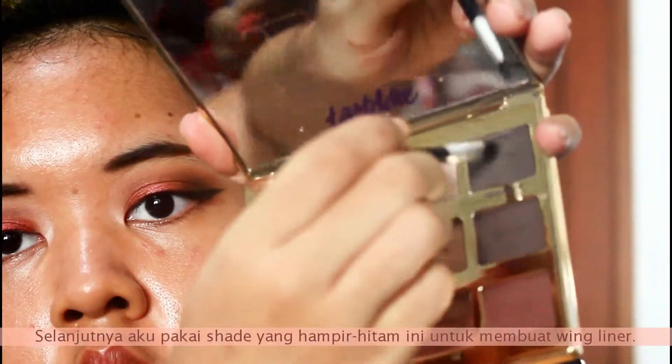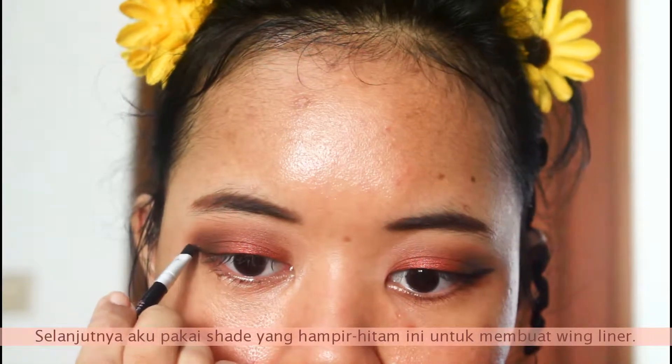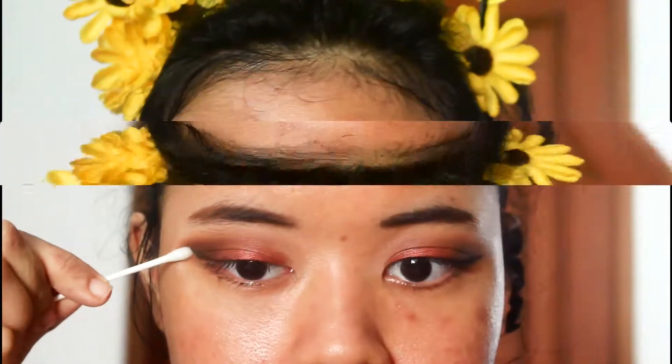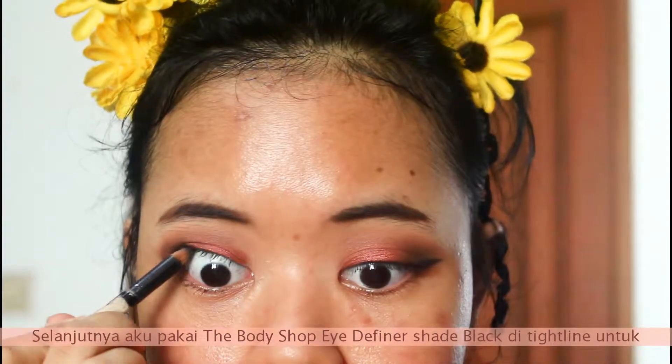Next, I'm taking this almost black shade and creating a wing eyeliner with it. Then I'm taking the Body Shop liner in black and putting it on my tight line to define my eyes.